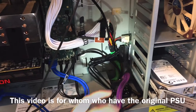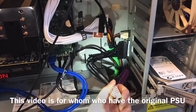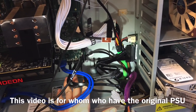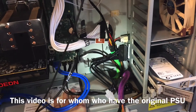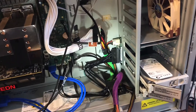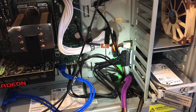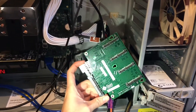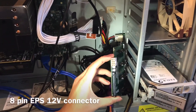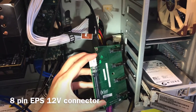In this video, I'm not going to talk about how to modify or create an adapter for a standard ATX power supply. Just assume that you also have the proprietary Sun Ultra 40 or 45 power supply. So in order to use it, let me show you the backplane. You can see right here this is the 8-pin EPS 12V connector — the proprietary power connection.